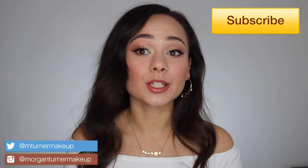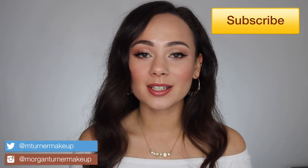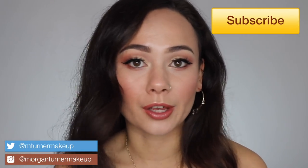Hey guys, what is up? Welcome to my channel. So for today's video, I'm going to be doing a full face tutorial just using Charlotte Tilbury products. Basically, I'm just going to try and look like a Victoria's Secret angel.